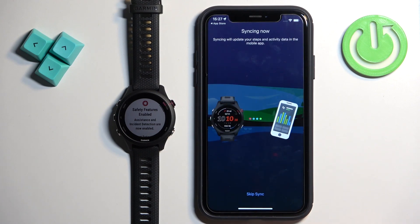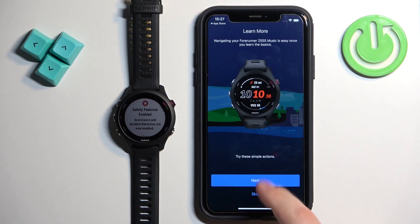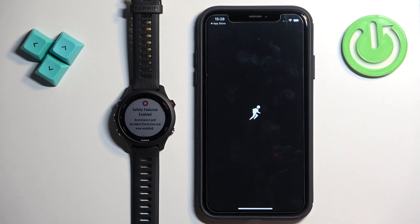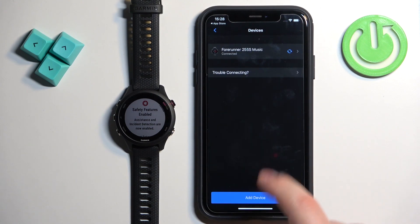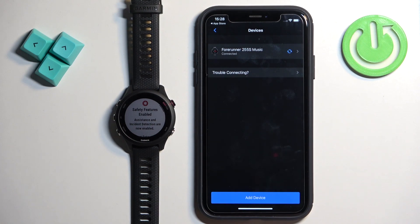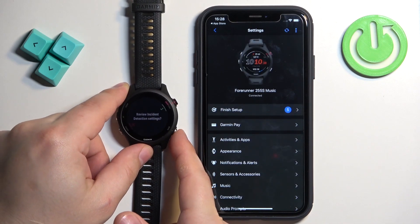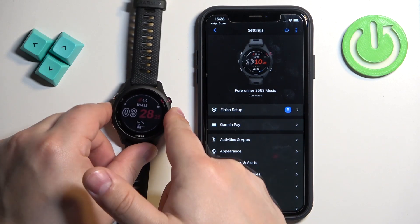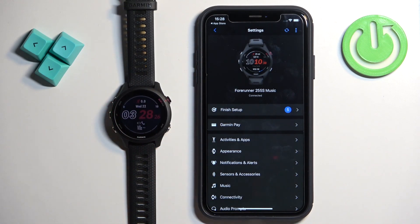Then tap Next, then tap Sync Now, then Finish. You'll see a tutorial on how to use your watch — you can go through it by tapping Next, or tap Skip. Now you should see the homepage of the app. Tap on More Garmin Devices and you should see your Forerunner 255S Music. Tap on it to open the device page. On your watch, you'll see that it's ready to use. That's how you pair it through the setup process.